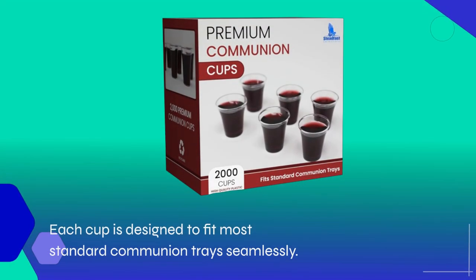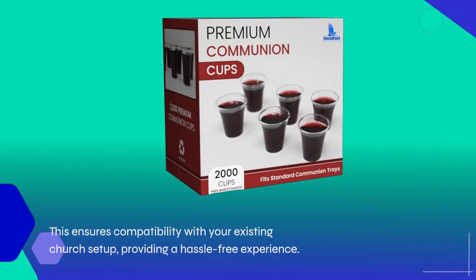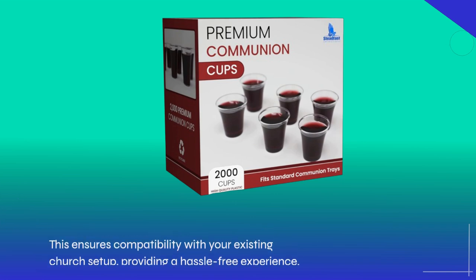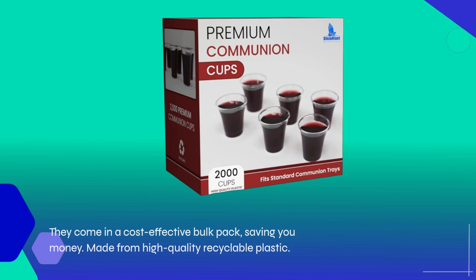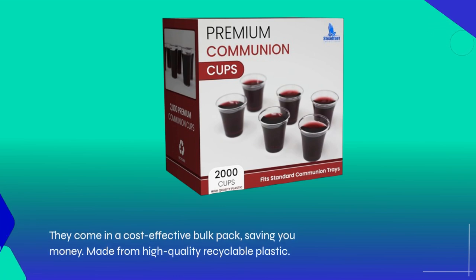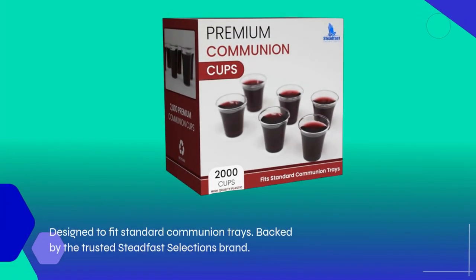Each cup is designed to fit most standard communion trays seamlessly, ensuring compatibility with your existing church setup, providing a hassle-free experience. They come in a cost-effective bulk pack, saving you money. Made from high-quality recyclable plastic, designed to fit standard communion trays.